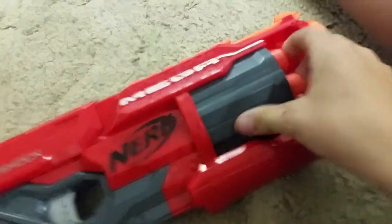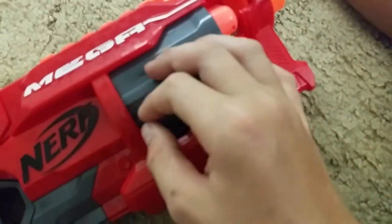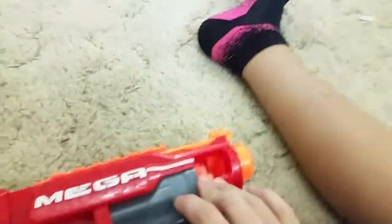The disadvantage to this is you can't quick reload. Yeah, that's about it - you can't do a quick reload if you run out of bullets.